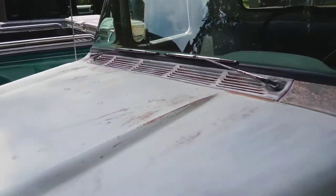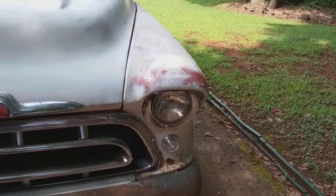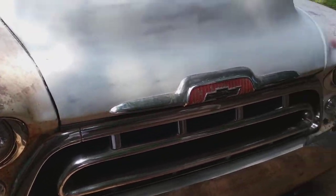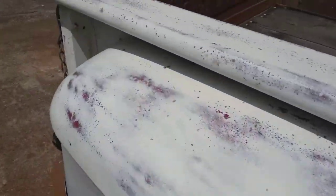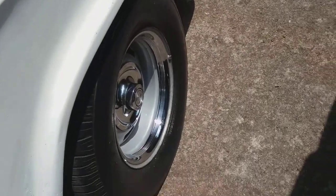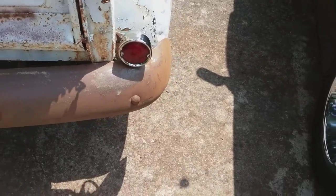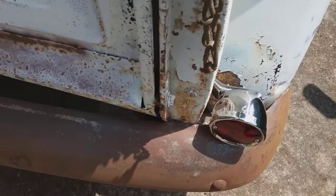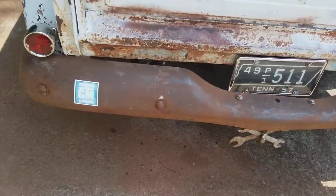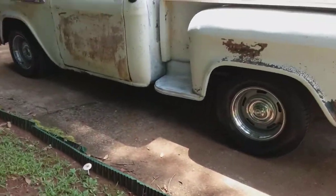New wipers, headlight bezels, turn signals. Cleaned up the grill some — I'm not done with it — and a new antenna. Just a little dash of chrome here and there, a little bit on the wheels, exhaust tips, new taillight brackets and the taillights themselves with the wiring. Just a little splash of chrome here and there seems to kind of dress it up. Let's stand back and look at it.